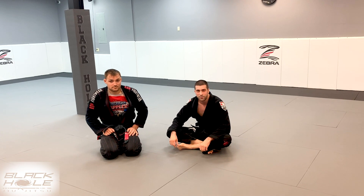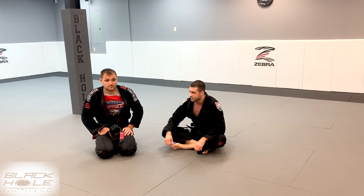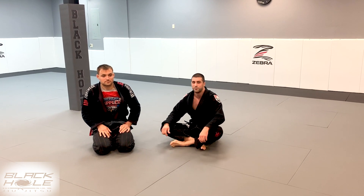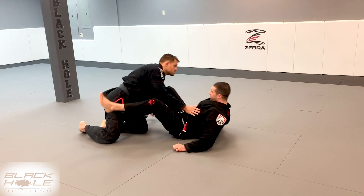Hey guys, what's up? Hope you liked the first video. This next one is going to be the same exact triangle setup but an overhook instead of an underhook finish on the arm. So we'll start again from closed guard.